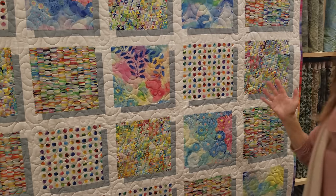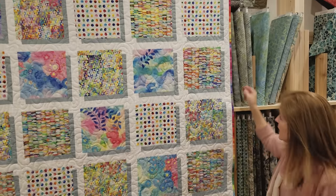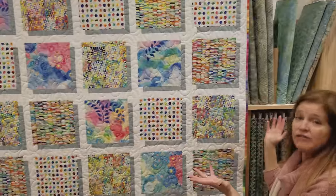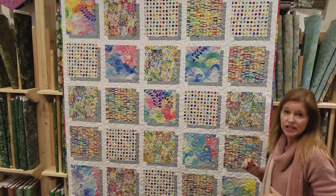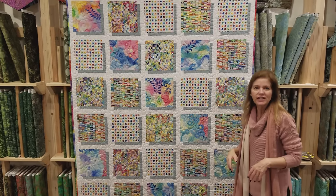I used that one last yard we had left over for the binding because that print was a bit dark, but it looks really good on the binding. So I used five one-yard cuts, but again you could use a layer cake for this pattern. It turned out 60 by 83 inches, so it's a generous-sized throw.